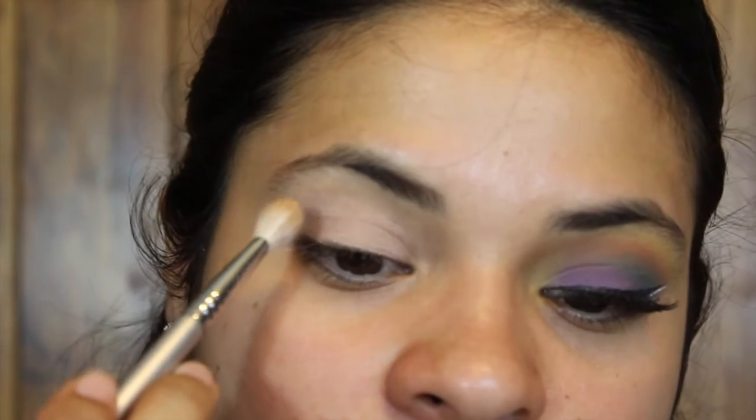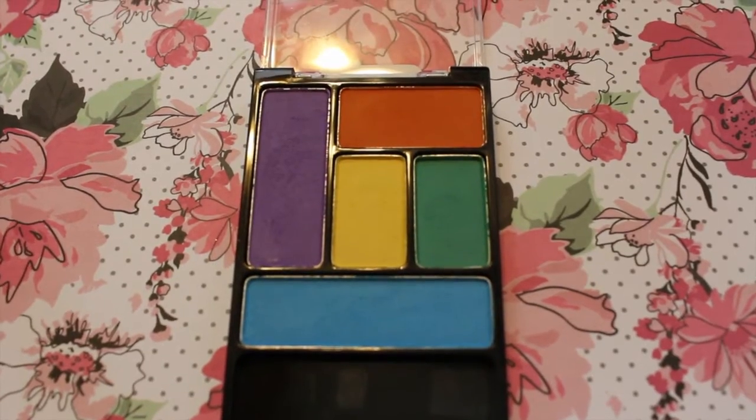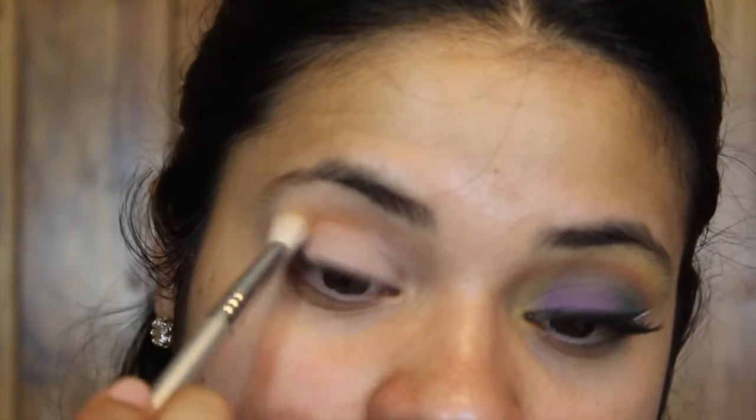My eyes are already primed with the Urban Decay Primer Potion and the MAC Paint Pot. The palette I'm using is called Art in the Streets by Wet and Wild. I'm going to take the orange color with my Sigma E25 blending brush and put it all over my crease and blend it upwards — it's going to be my transition color.